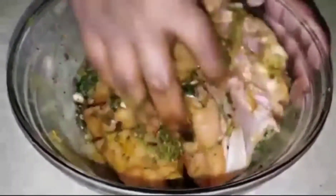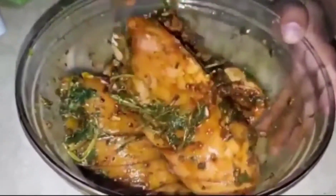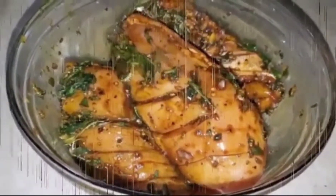Mix everything together for 3 to 4 minutes, then add soya sauce, fish sauce, and salt. Put it in the fridge to marinate.